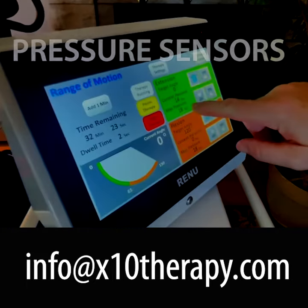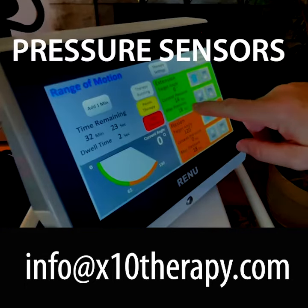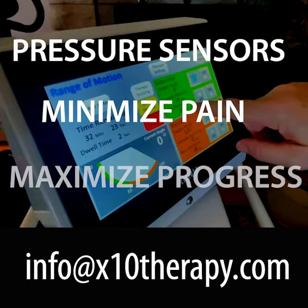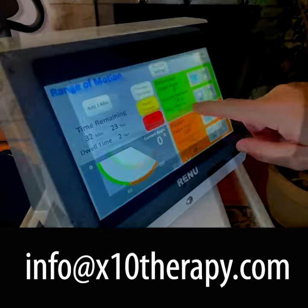The X10 reads your discomfort in the form of pressure. There are sensors in the arm that monitor the force that you're exerting on the machine. This allows the X10 to keep you out of pain, but on the edge of discomfort where you can make progress. The X10 has an easy-to-use touchscreen that is at the ready to give you information and allow you to work with the machine to stay on the edge of discomfort and make progress.